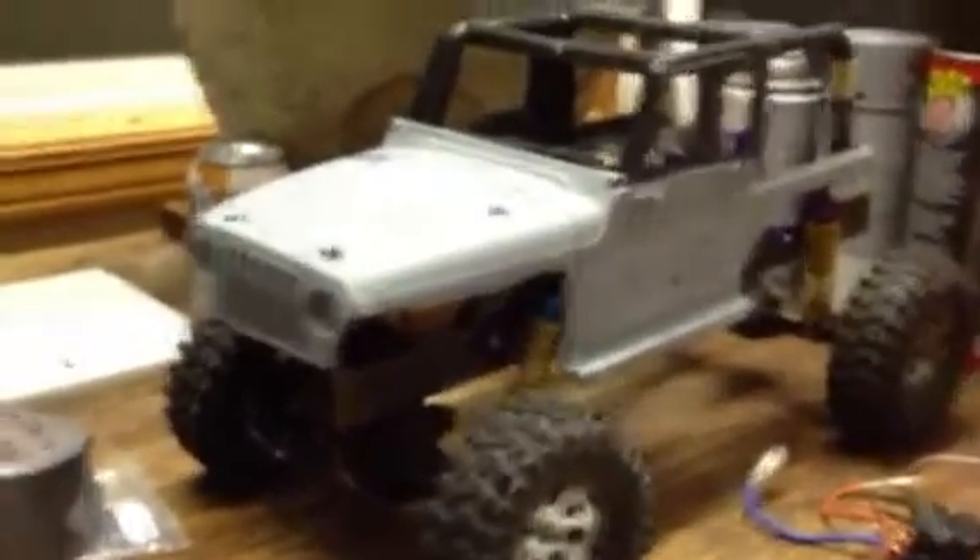I'm also gonna get a different body. This body looks like crap — I painted it and it's really crappy. I'm just gonna get a completely new body, cause this one's all ghetto-rigged. I'm gonna get a Jeep Comanche body, I think.